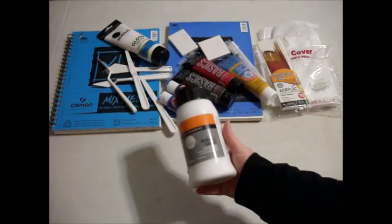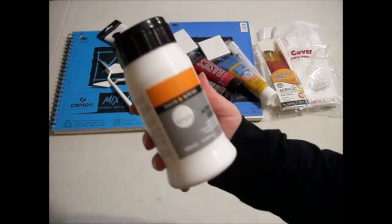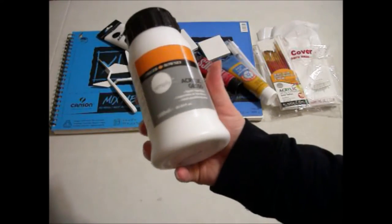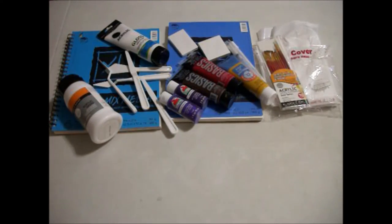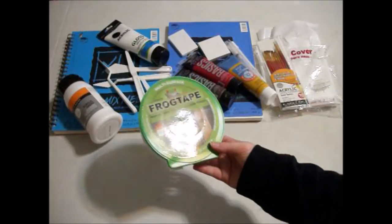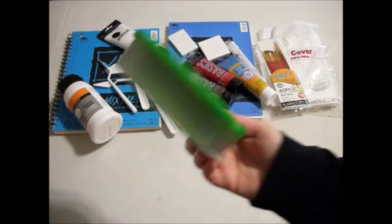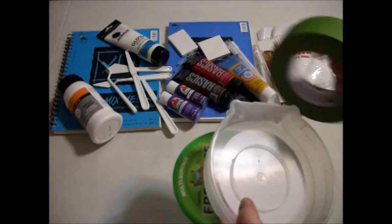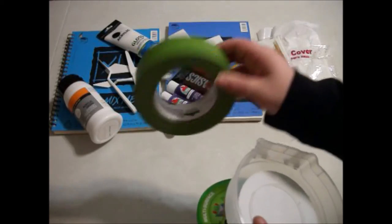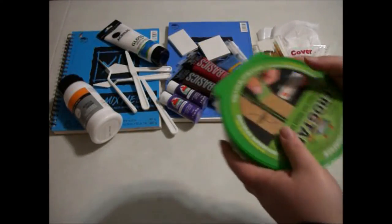Some acrylic gesso — I've never used this before either, and I believe this also came from Walmart. Basically you can use it as a primer type thing for your canvases before you paint, or if you paint something and you don't like it, just paint over it with gesso. And then I also got some frog tape, which is basically painter's tape. You can put it down and section off parts of your painting or use it for straighter lines. I think that one's about an inch wide.